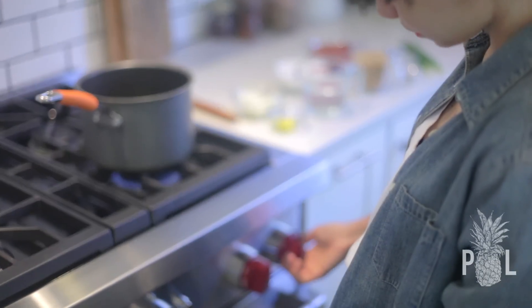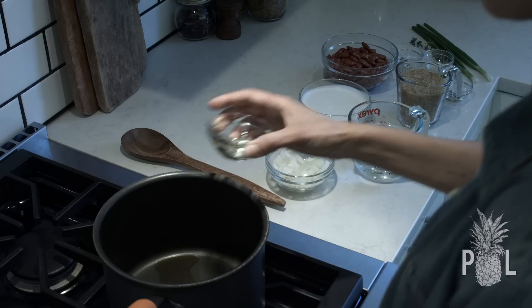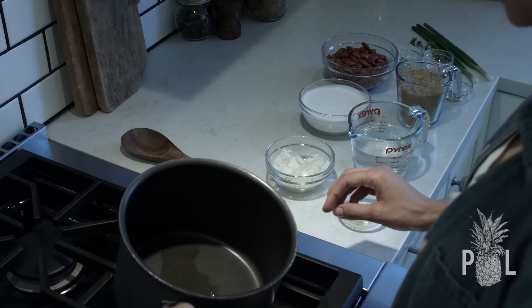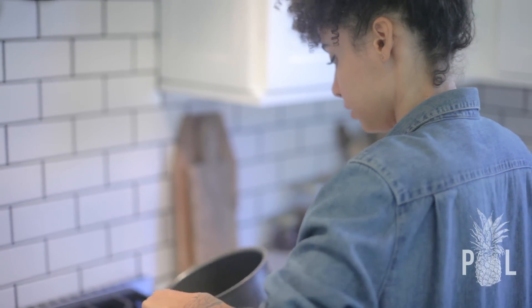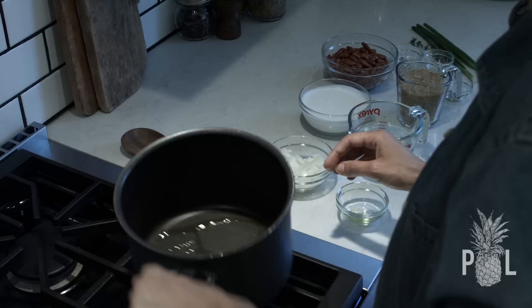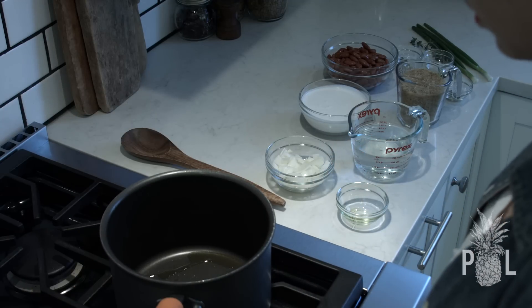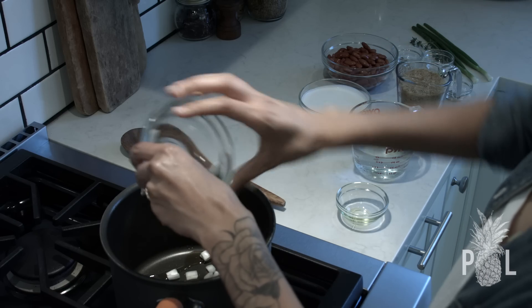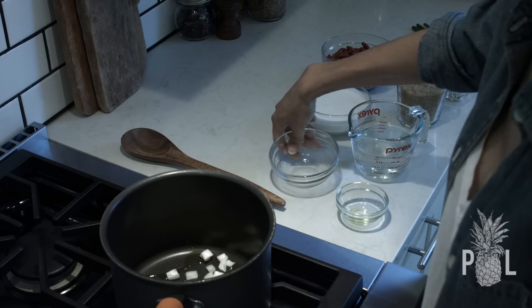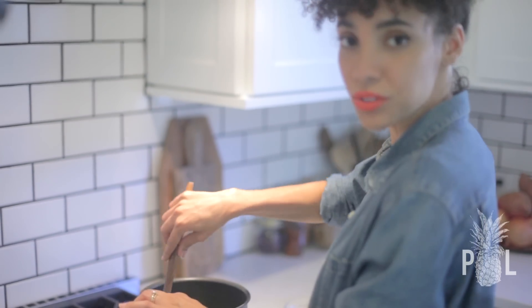Turn your stove on medium low, throw your olive oil in the pot, and heat up that olive oil because right now we want to sauté our onions. Now I'm going to add in the onions and you are going to sauté them until they turn translucent.